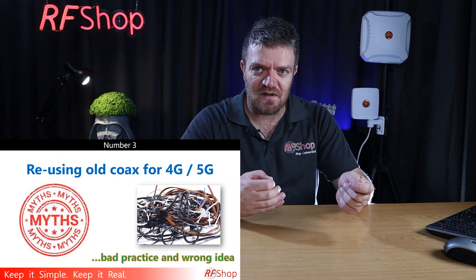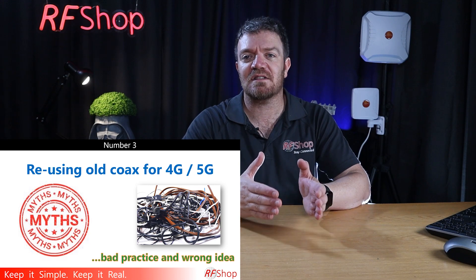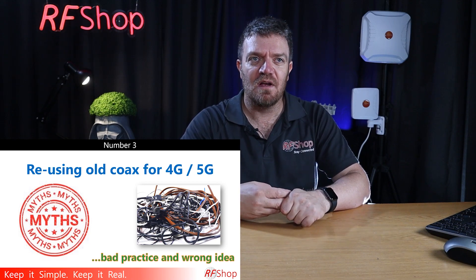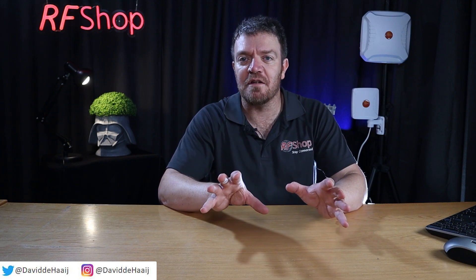Even if you have the correct type of cable, old connectors and old cable carry risk. There could be corrosion on the connectors or inside the cable if any moisture or dampness occurred over the cable's lifespan. It could also have been physically damaged — a cable needs to be properly coaxial, and if it was ever bent too tightly or nicked, there will be issues. Unless you know exactly how the cable was used, it's just better to go for decent cable and quality connectors such as Jibo, which we sell.